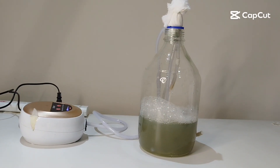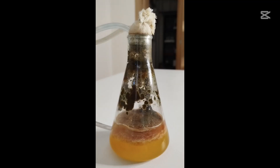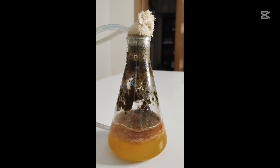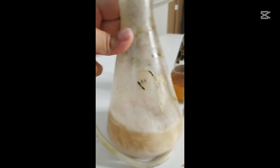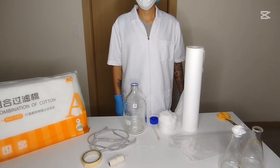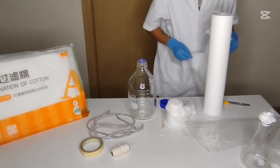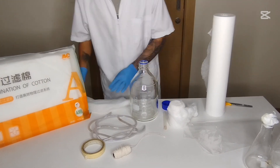DIY Bioreactor for Home — Grow Your Own Microbes. Building a simple bioreactor at home allows you to culture beneficial microbes like bacteria and fungi for gardening, composting, biofertilizers, or research projects. This guide explains the basic materials, setup, and process for creating a small-scale, easy-to-manage bioreactor without the need for expensive laboratory equipment.